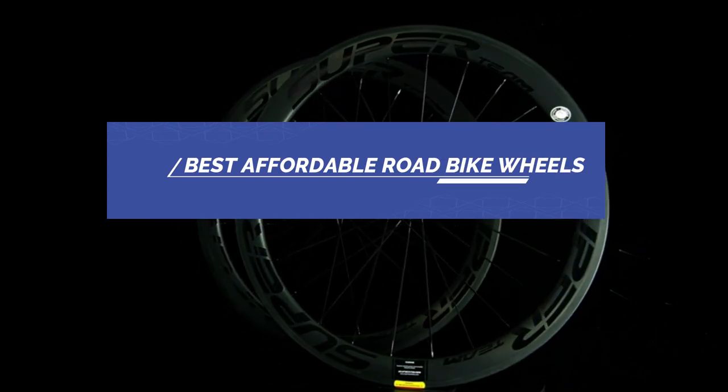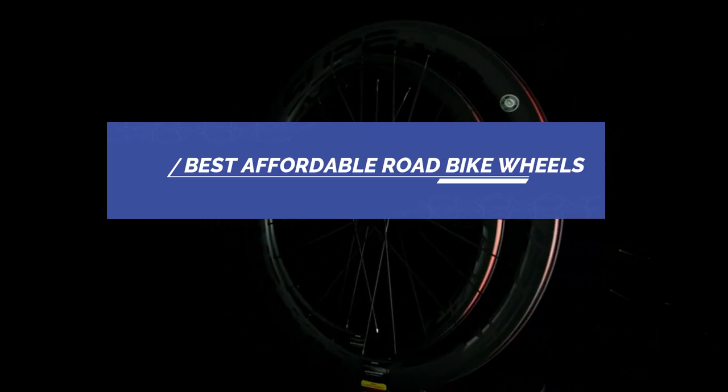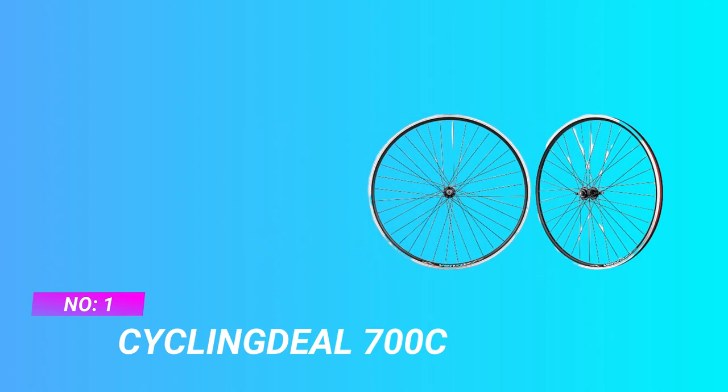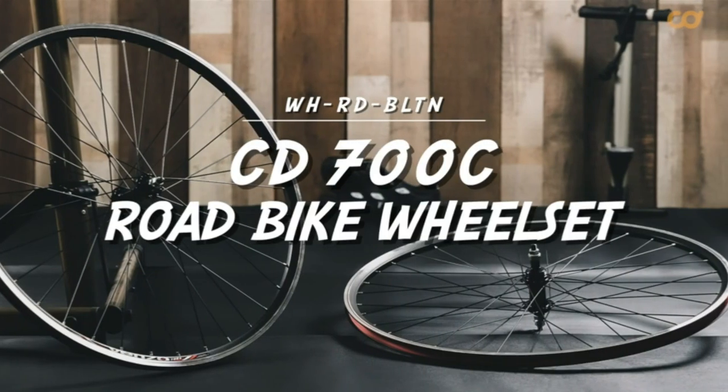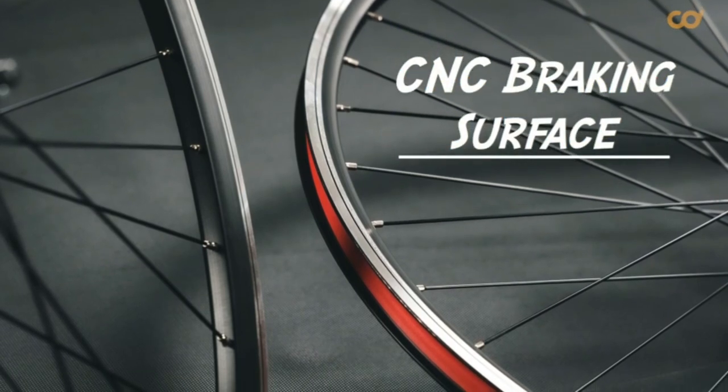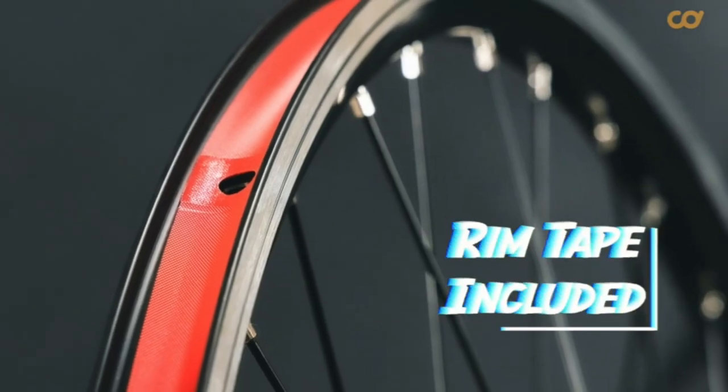Best affordable road bike wheels — number one: the 700c affordable road bike wheels. Compatibility: this 700c road bike wheelset is compatible with a 6 to 8 speed screw-on freewheel.